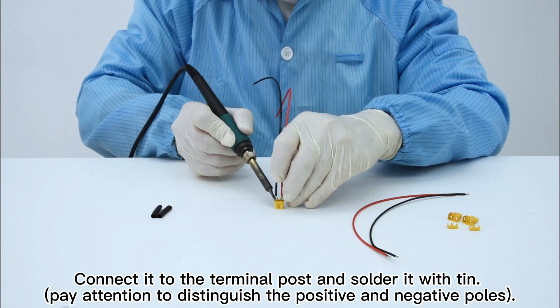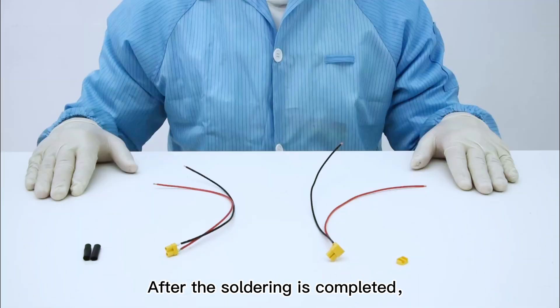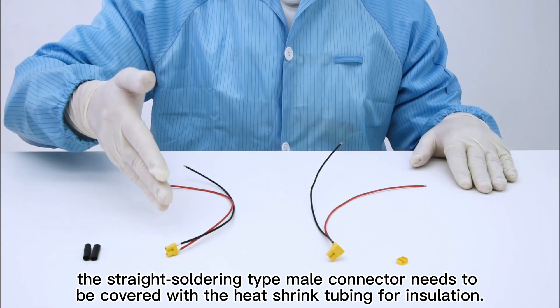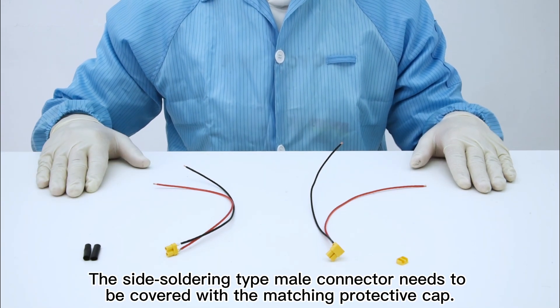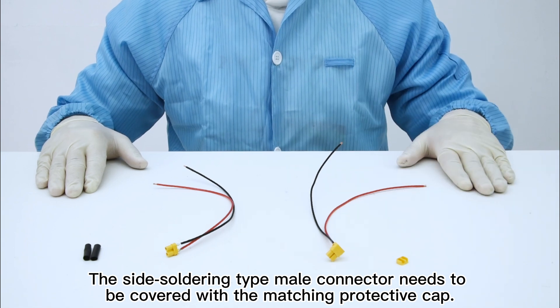Pay attention to distinguish the positive and negative poles. After the soldering is completed, the straight soldering type male connector needs to be covered with heat shrink tubing for insulation. The side soldering type male connector needs to be covered with the matching protective cap.